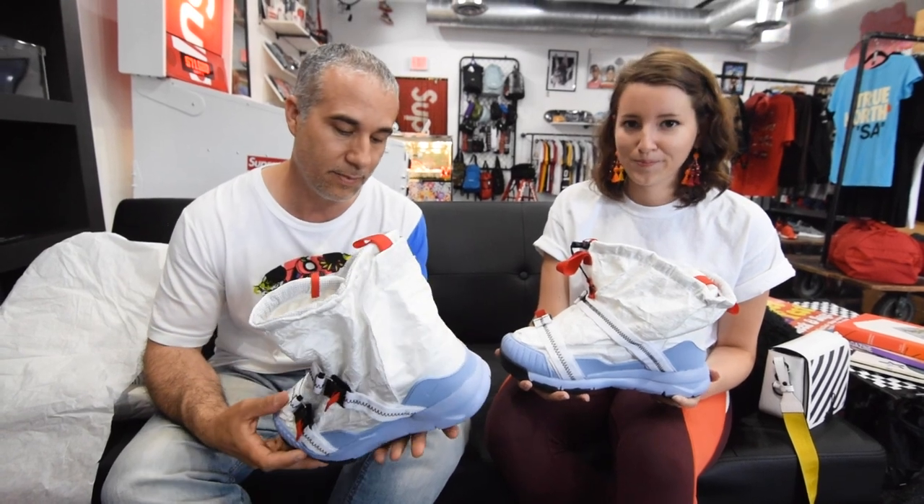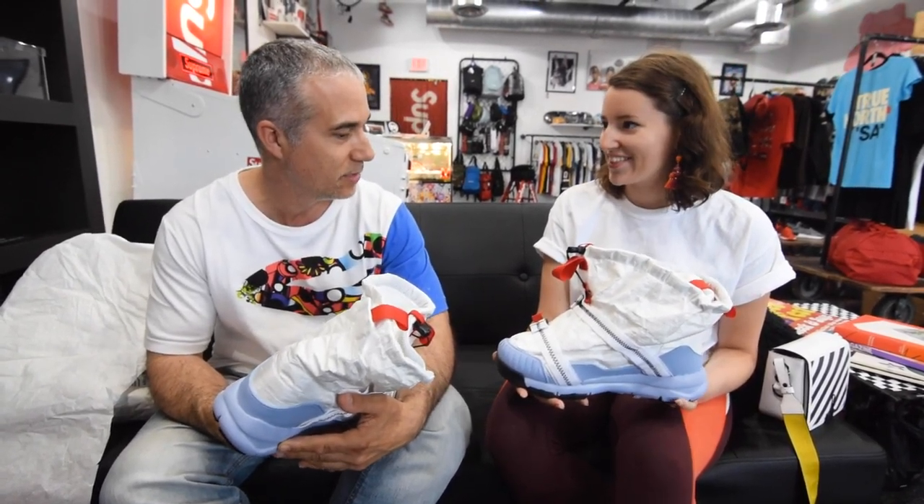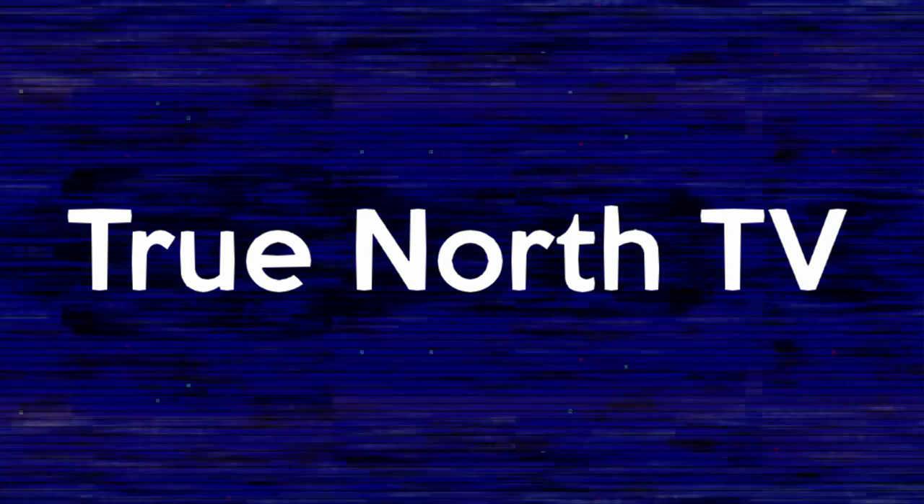Hope you guys enjoyed this. I definitely enjoyed this sneaker. Thank you for coming and giving us this review. Hope you guys liked it. And if you don't follow us on Instagram, TrueNorthSA, make sure to follow and subscribe on TrueNorthTV. Bye!